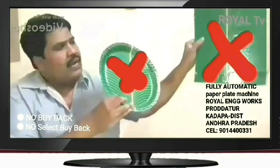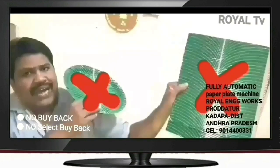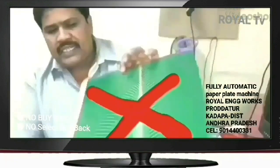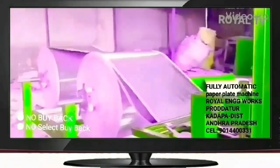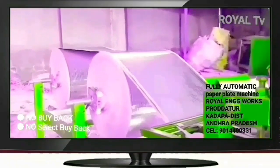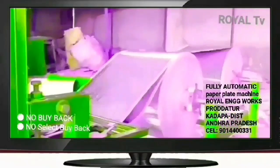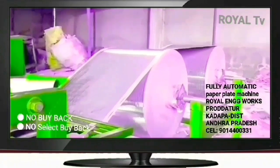This is a full automatic machine, which can handle up to 50 plates. We have a buffet plate with red mark and cross mark plate, a sitting plate, and this full automatic machine also uses rolls of paper rolls to produce the plates.